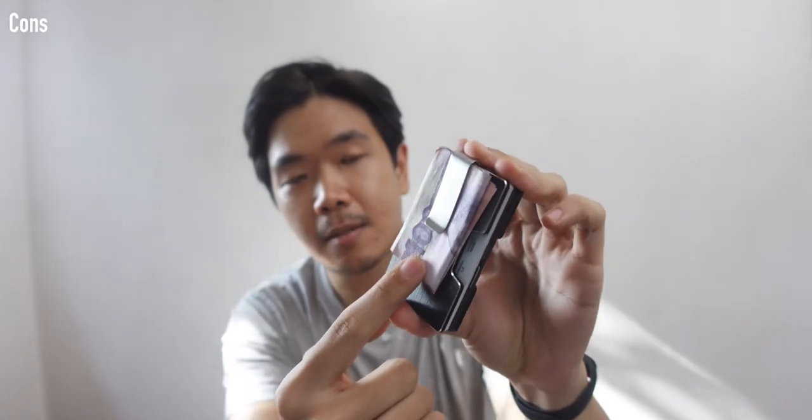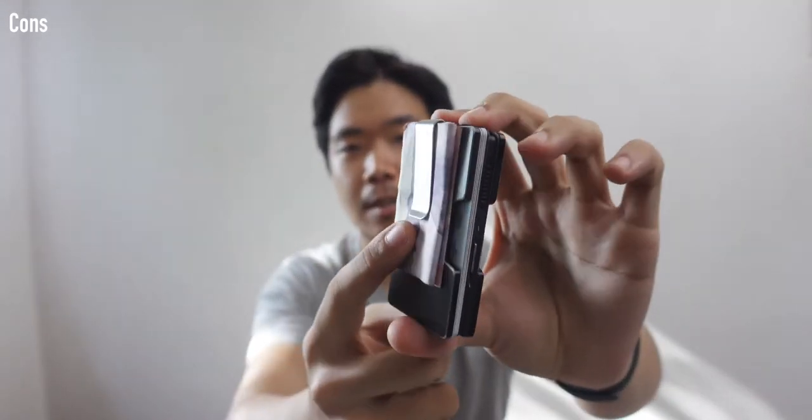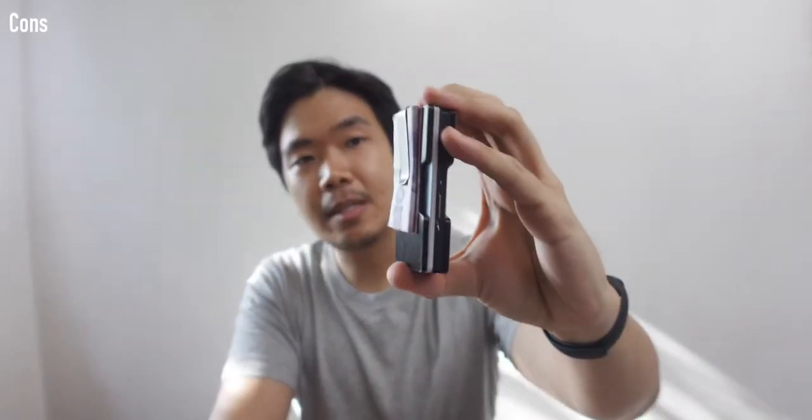Regarding bill storage: the money clip works well, but if you have more than around five bills it really stretches out, and when you go back to just one bill it won't be as secure. The good news is that whenever the money clip loosens, you can easily retighten it — I've done it myself. It used to be way looser at some point and it's been able to retighten.